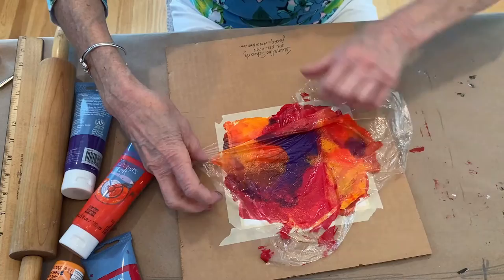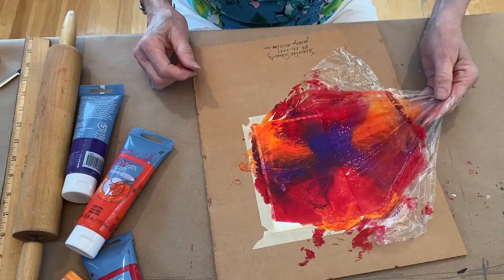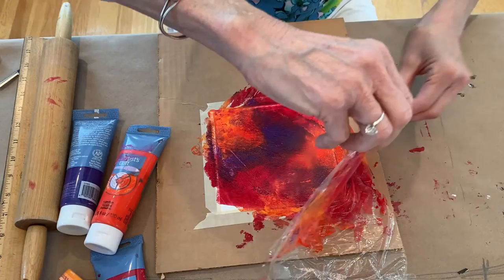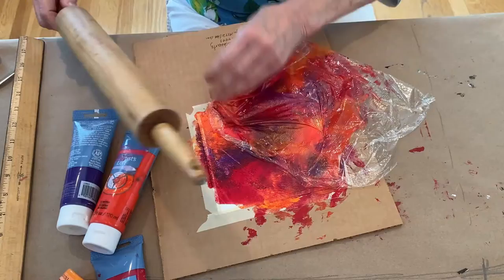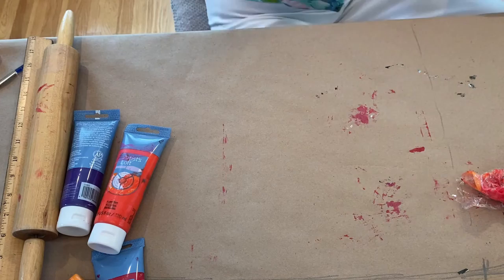Be prepared to be a little messy — it wipes off, it washes off. You can't go wrong; you just do whatever you want to do. I did this project with granddaughters who are nine and twelve — one made a starfish and one made a dolphin. Every time you do it, it will be different. You can make them sisters, but not twin sisters. So that's for the flamingo — let that dry.